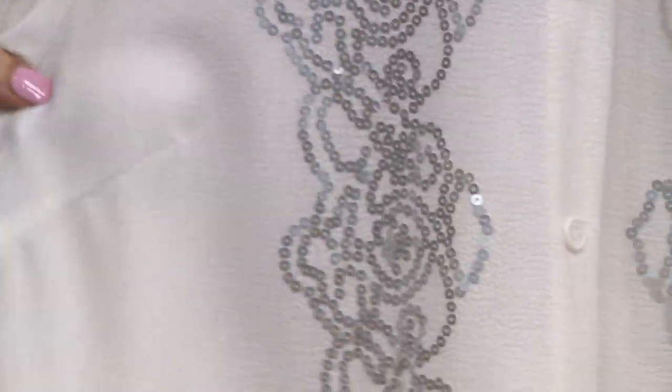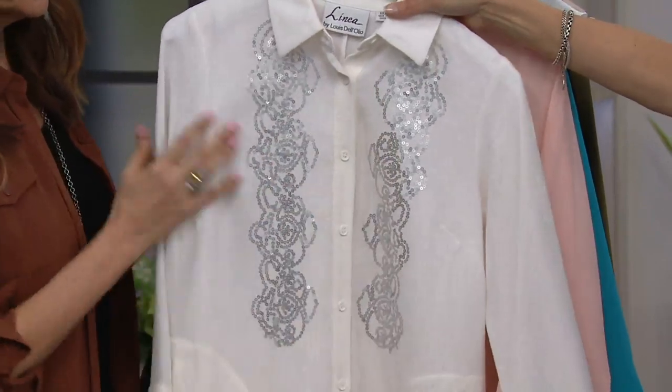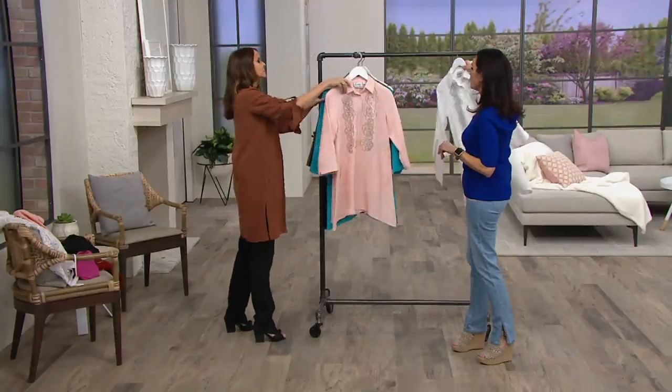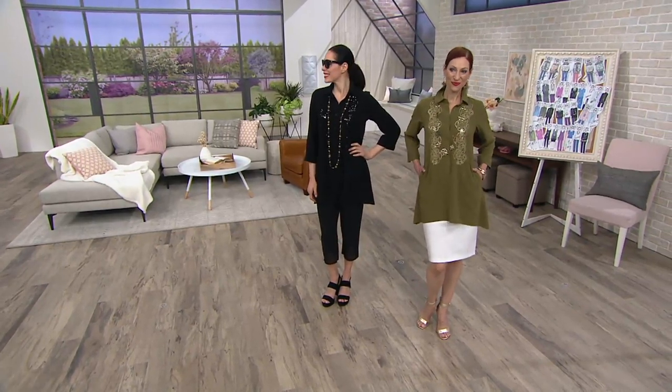The buttons down the front are all dyed-to-match buttons, so it's really nice. I think we should go right to the girls — let's do it. I'll grab some; I'm going to change into it. I'll go with pink. Let's take the white over here.